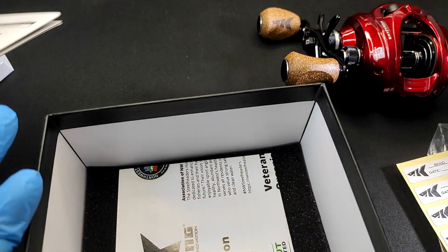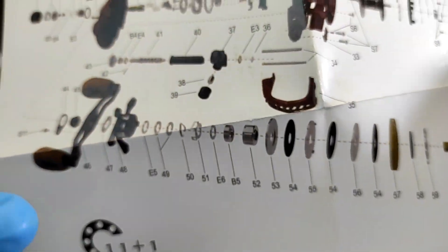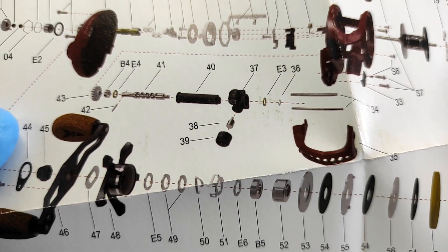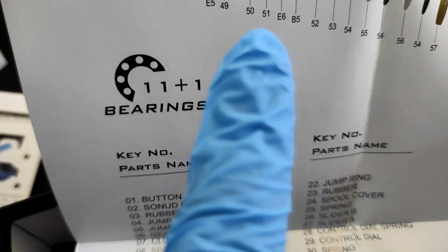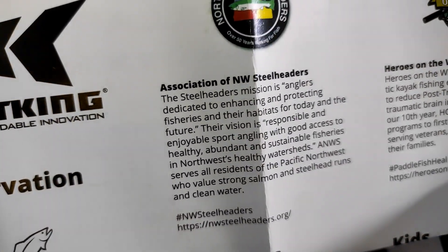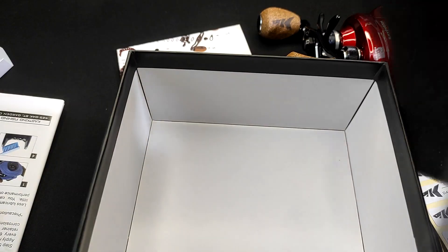Check this out — this is the first schematic sheet that is colored. Our Mega Jaws here is 11 plus 1 bearings. It also comes with the instruction manual and what looks like a conservation manual.